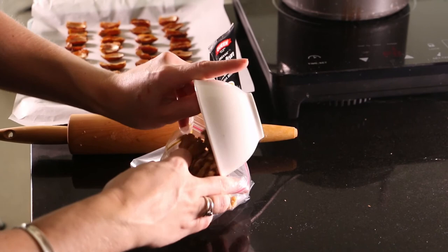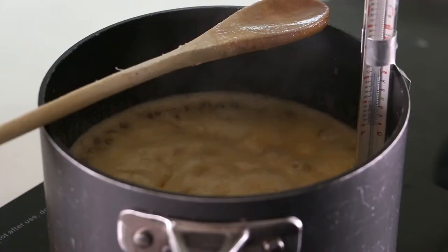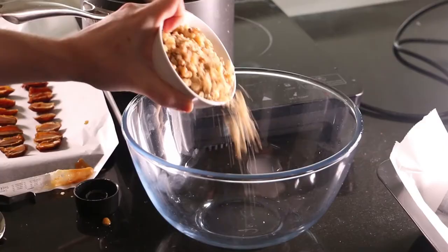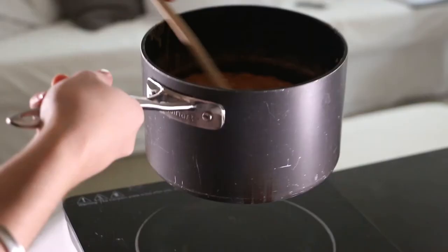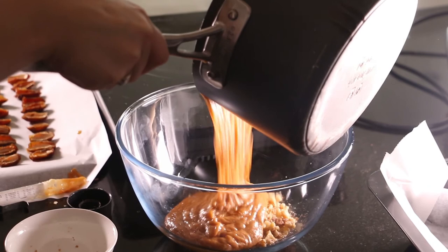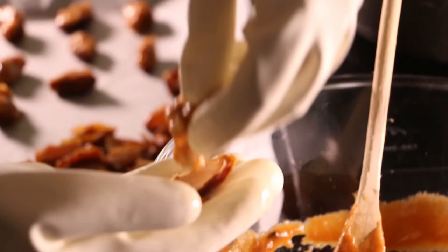While the caramel is cooking, grab your walnuts, pop them into a plastic sandwich bag, and roughly crush them with a rolling pin. Once the caramel reaches 250 degrees Fahrenheit, remove it from the heat, stir in the vanilla, then pour it over the walnut pieces in a bowl. Give that a good stir, let it cool for a few minutes, then put on your candy-making gloves. Take a date half in one hand and grab some of the walnut caramel mixture in the other gloved hand and press that into the date half.